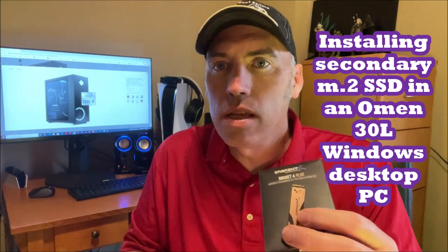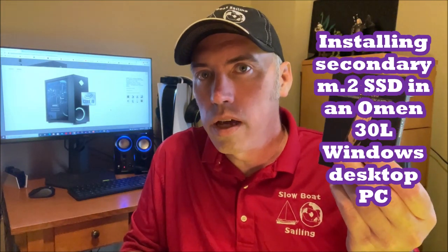In this video we're going to install the Sabrent Rocket 4 Plus M.2 SSD and we're also going to use their Rocket NVMe heatsink for desktop computers.